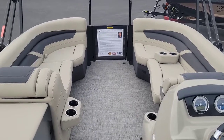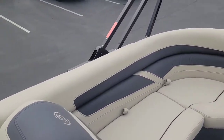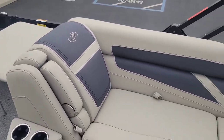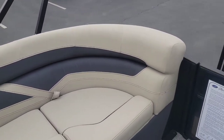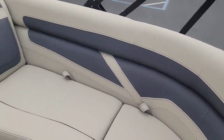Up forward, you got those dual loungers. This interior is the merino gray — so again, it's like a real light tan with almost like a charcoal gray accent inset.